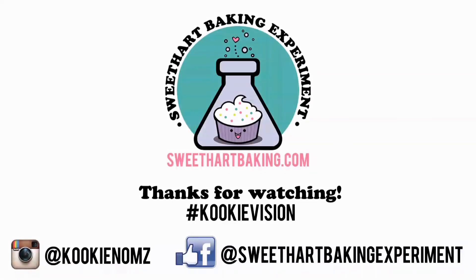Thanks for watching, guys. Be sure to like me on Facebook and on Instagram. Bye!